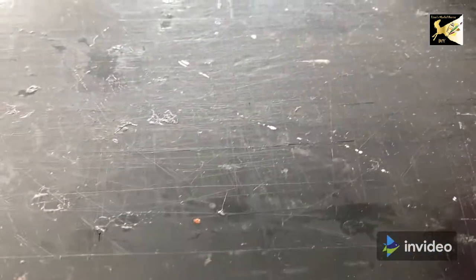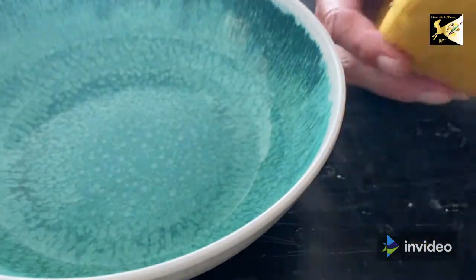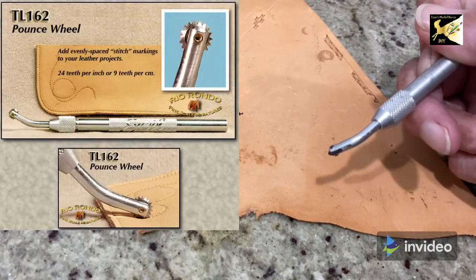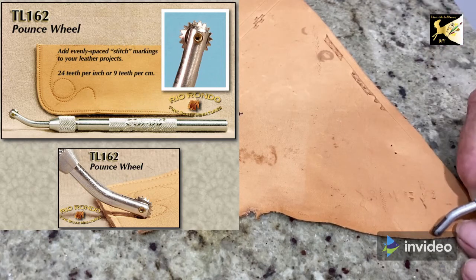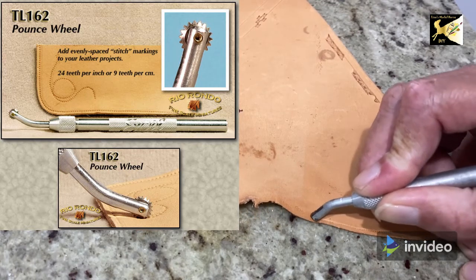The next thing I'd like to mention is the board for stamping. This came from Tandy leather and is used for stamping leather. You also need some water and a sponge because you can only stamp properly on wet leather. Another must-have tool is a pounce wheel — these are also available at Rio Rondo and they are used for doing stitch lines along the edges of leather. It can be used for bridles or halters as well as saddles.